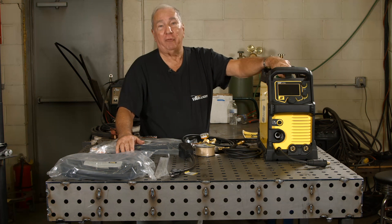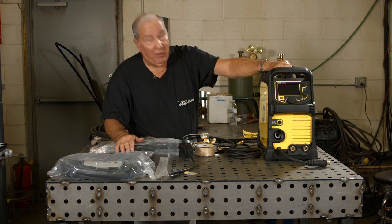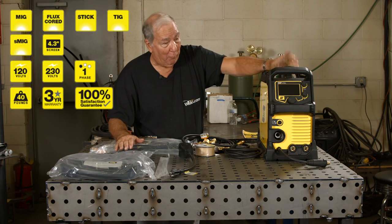Hi, I'm Paul. Welcome to MIG Monday. One of the best things about this job is I get to try a lot of machines, and boy, I just came across a little honey right here. This is an ESAB multiprocess machine, the Rebel.